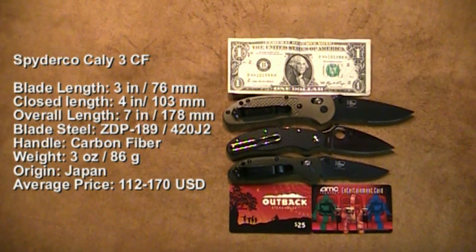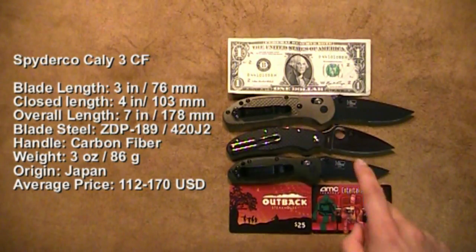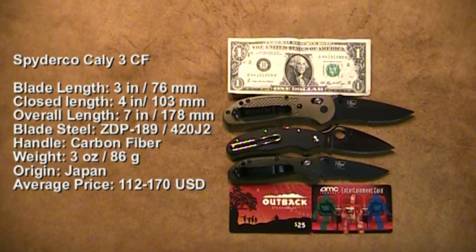Hello everybody, I'm back with another knife review. Today we'll be talking about the Spyderco Cali-3 Carbon Fiber — that will be the knife in the middle right here. You can see I've got the size comparisons and the specs written up on the left-hand side, so go ahead and pause the video to take a look through those. I'm doing this video as a request from PC Redman — he wanted me to do this sooner or later, so I went ahead and pushed it ahead of all my other knife reviews.